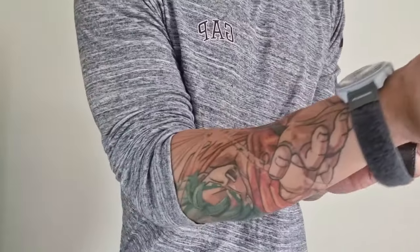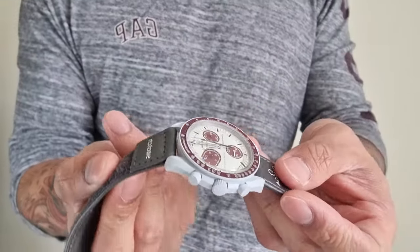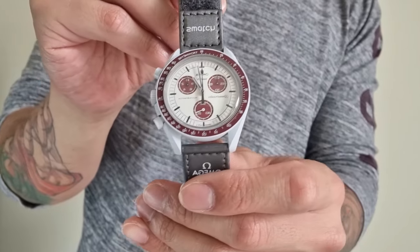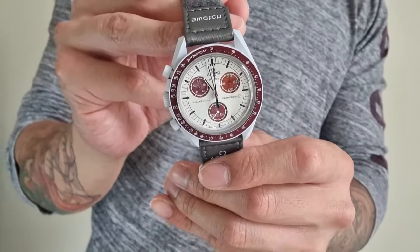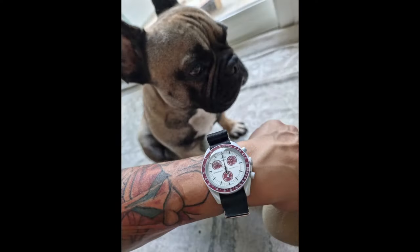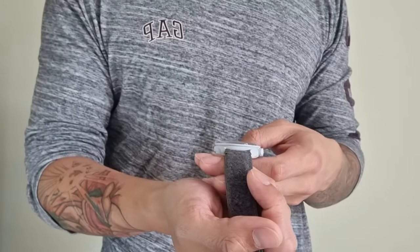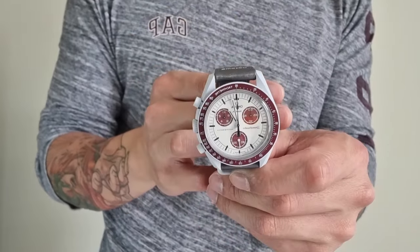Definitely, if you have an opportunity to get one, whatever color it is, by all means do it. I'm actually thinking of getting some new straps for it. I put it on a Speedmaster NATO before — the one that came with the big box Professional — and yeah, I sold that Speedmaster but I kind of wish I still had that NATO strap.